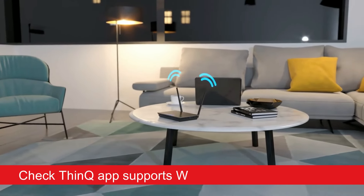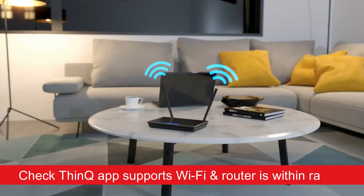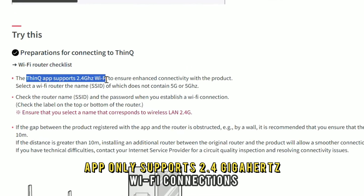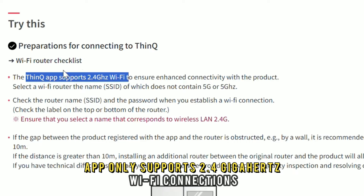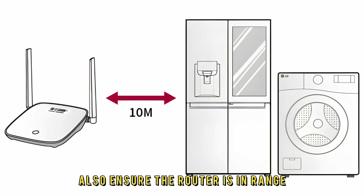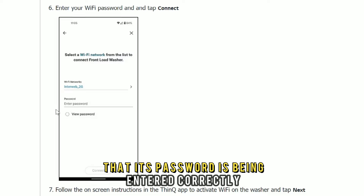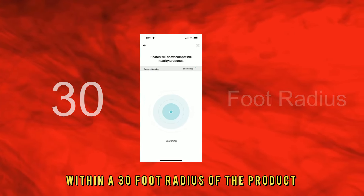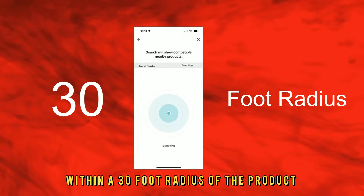Check if the ThinQ app supports the Wi-Fi and that the router is within range. The ThinQ app only supports 2.4 GHz Wi-Fi connections. Ensure the router is in range and that its password is being entered correctly. LG recommends placing the router within a 30-foot radius of the product.